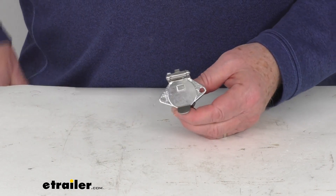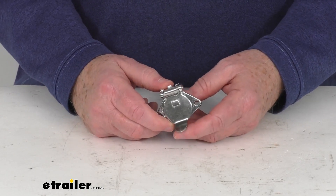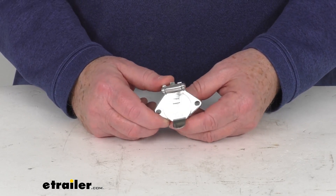But that should do it for the review of the replacement vehicle end four wire plug for your Blueox coiled electrical cord.